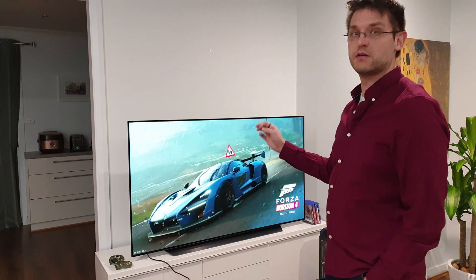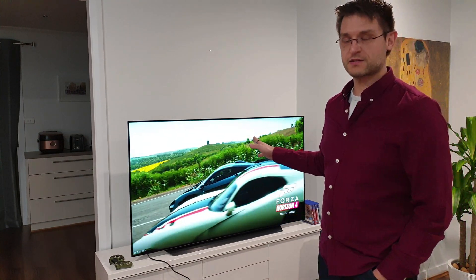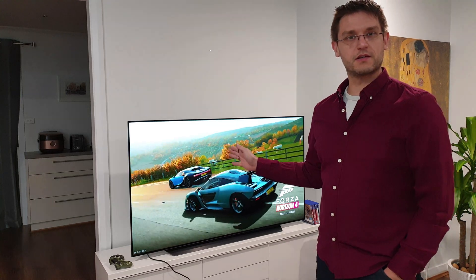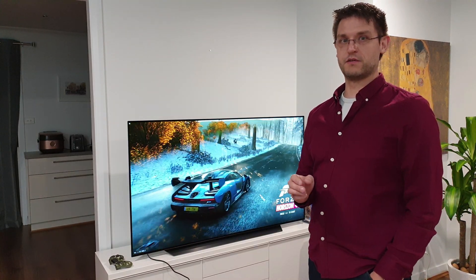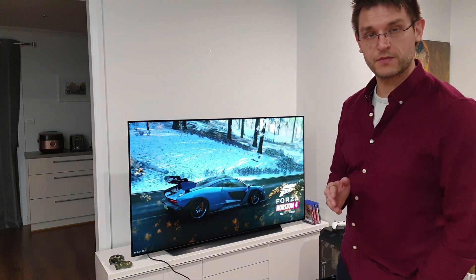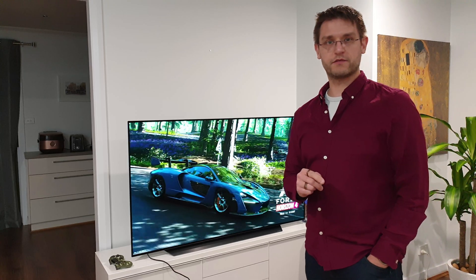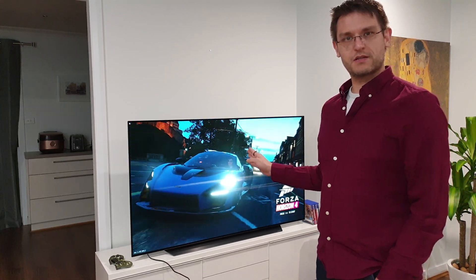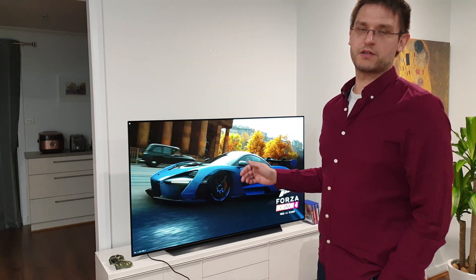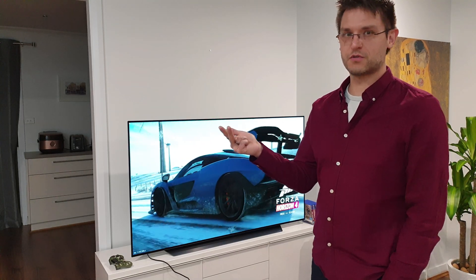I'd like to see and share with you if there's any bending or dirty screen effects. Number two is motion from this panel in comparison with my AOC gaming monitor, which I reviewed in another video on my channel. Number three is gaming tests, where I'll especially talk about G-Sync, variable refresh rate, and FreeSync, and why I can't use them at the moment.